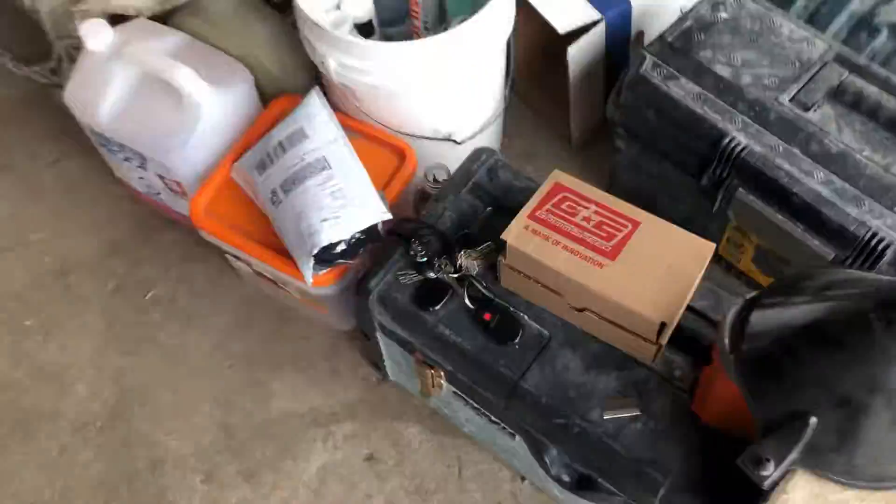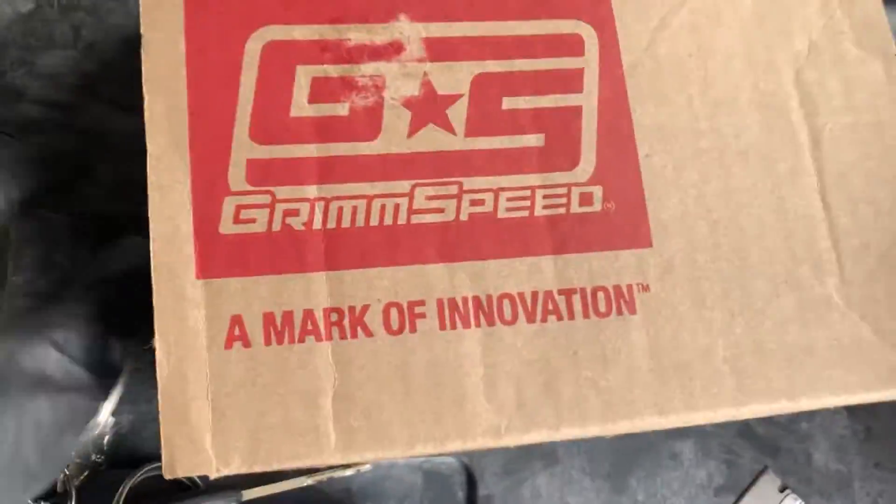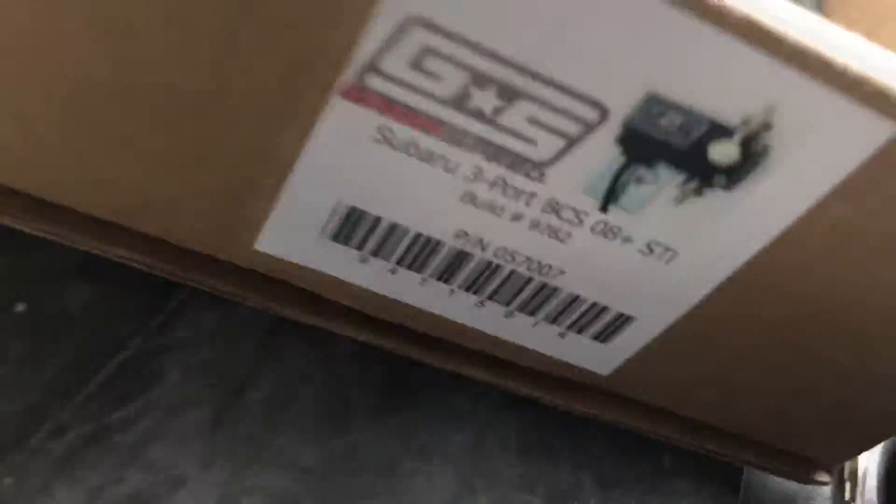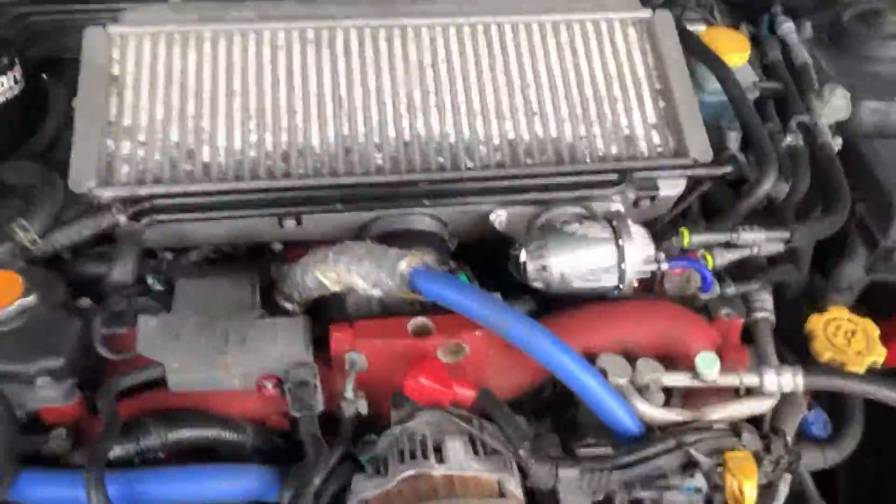Today we are going to be installing the GrimSpeed three-part boost control. That is it right there — part number if you guys are looking for it. Very simple install. Continuing from yesterday, you can get this without taking your intercooler off, so don't worry about that.